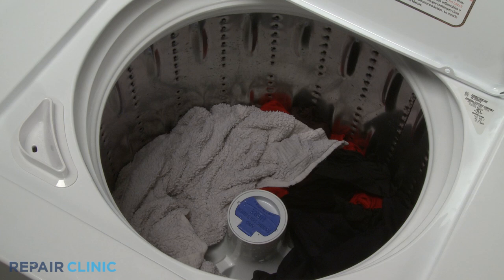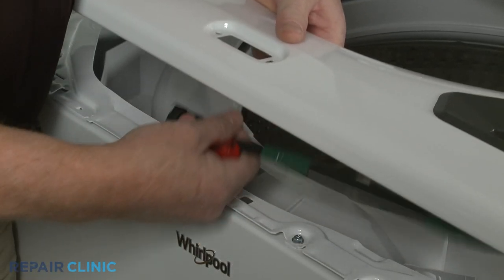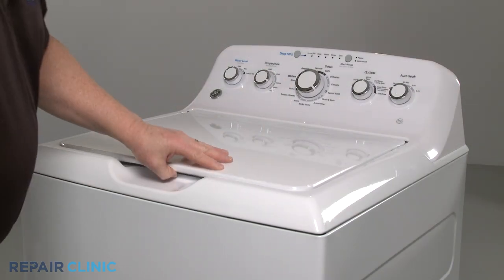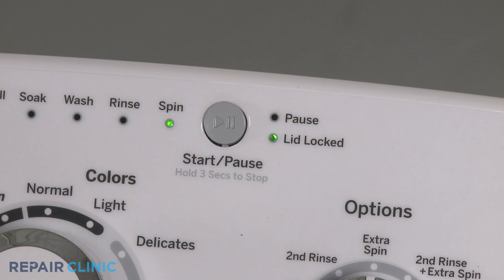If a washing machine won't spin or agitate, or won't start at all, it's possible the appliance's lid or door lock is malfunctioning. You should first confirm the lid or door actually locks during operation, and the indicator light is illuminated.